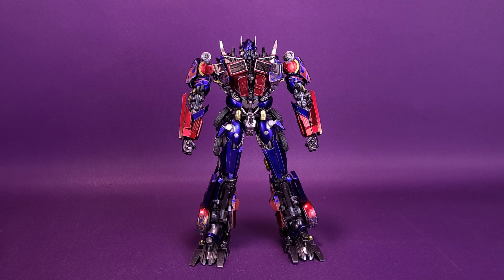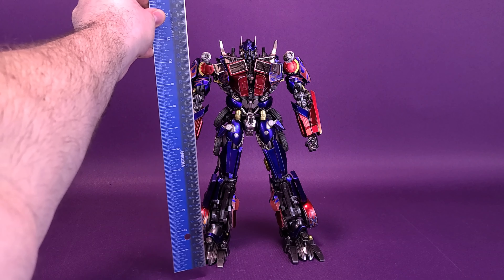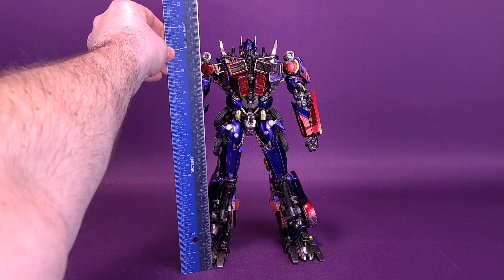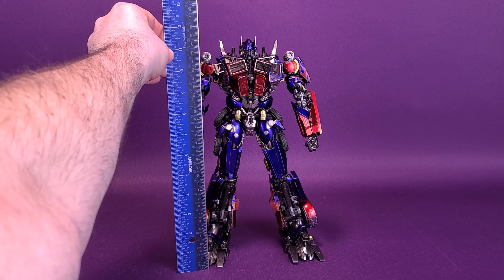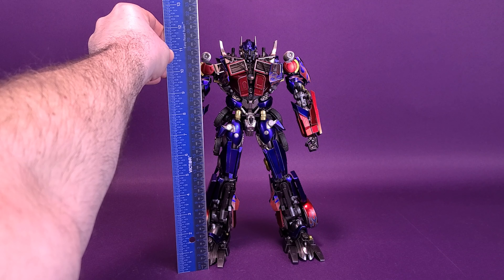Before we get a closer look at the Transformers Revenge of the Fallen Optimus Prime, let me first send out a big thank you to the folks over at 3.0 who provided the sample that we could look at in this video. Let's grab the ruler to figure out how tall Prime actually stands. The figure stands 11 and three quarters of an inch tall, or about 30 centimeters in height.